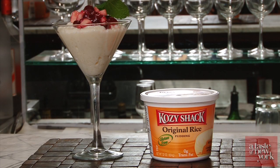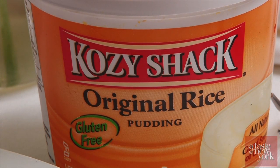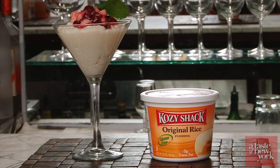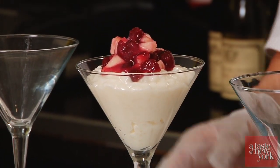Ever since it was introduced over four decades ago, Cozy Shack original rice pudding has been the best you can buy and the first choice when it comes to holiday desserts. For a great holiday dessert, I use Cozy Shack rice pudding topped with apples and cranberries and garnished with mint.